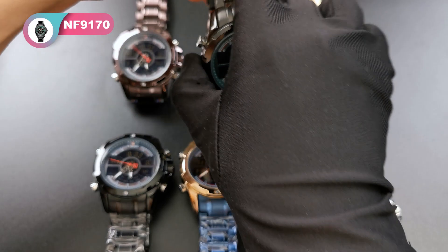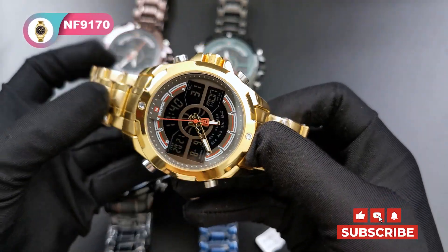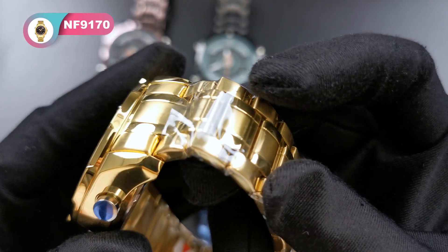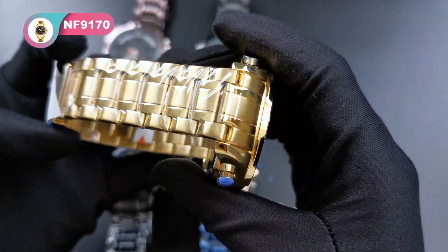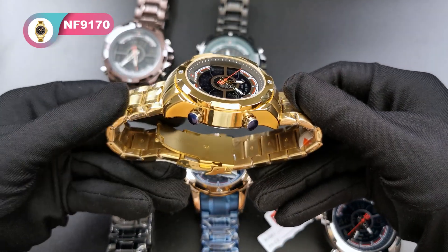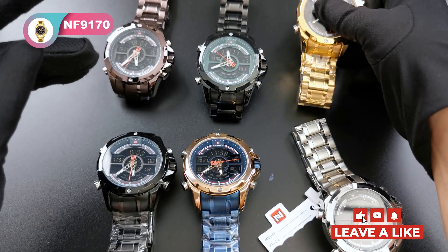The last color is gold. It's a very bright color — let me show you the details. Here are all six colors. Which one is your favorite? Come to our official store to pick the one you like the most.